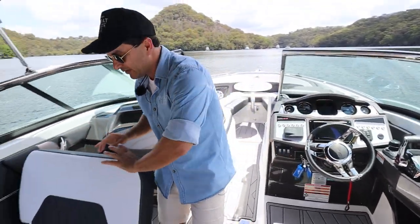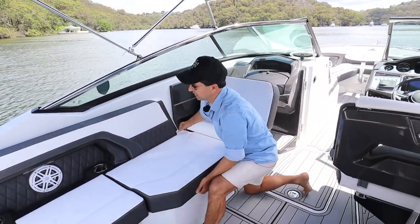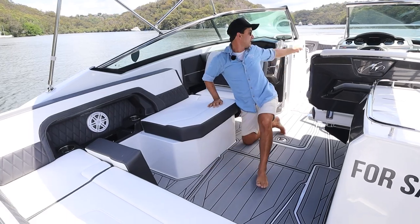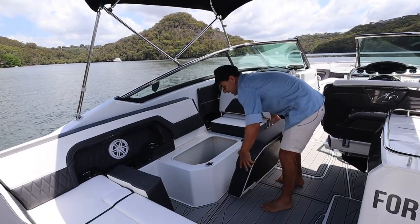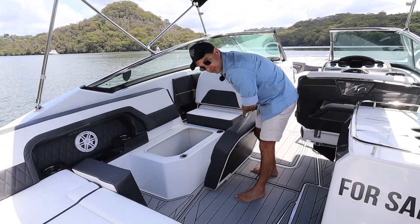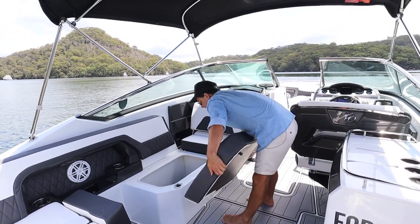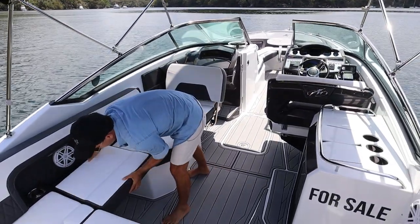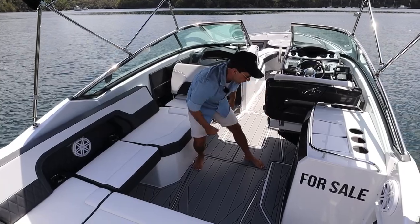Let's make our way down the port side. We have the forward esky, and there's another compartment that pops up - I'd store that in the locker just there. This one here also pops up and looks like storage for another esky, because you've got all the space you need for safety gear up front. For extra cool storage, I'd put it just there. Drink holders, another JL Audio speaker, and there was a subwoofer at the helm which I didn't point out earlier.